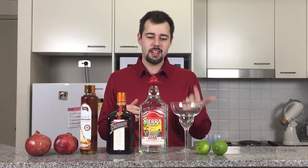With margaritas, there are two main types: frozen and classic. Today, we'll be doing the classic version rather than the frozen version. So without further ado, let's get started.